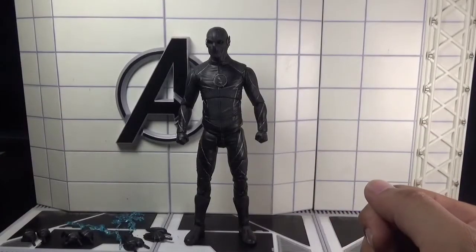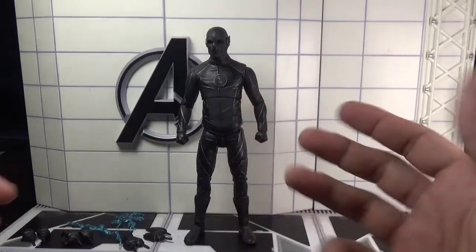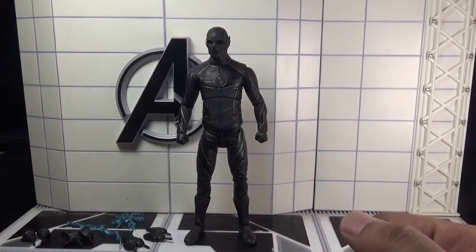Hey there, action figure collectors, pop culture lovers, and comic fans — you're watching Ghazali's Reviews. This is Ghazali, and today I'll be reviewing Professor Zoom, or simply Zoom, from the Flash TV series, by DC Direct or DC Collectibles.